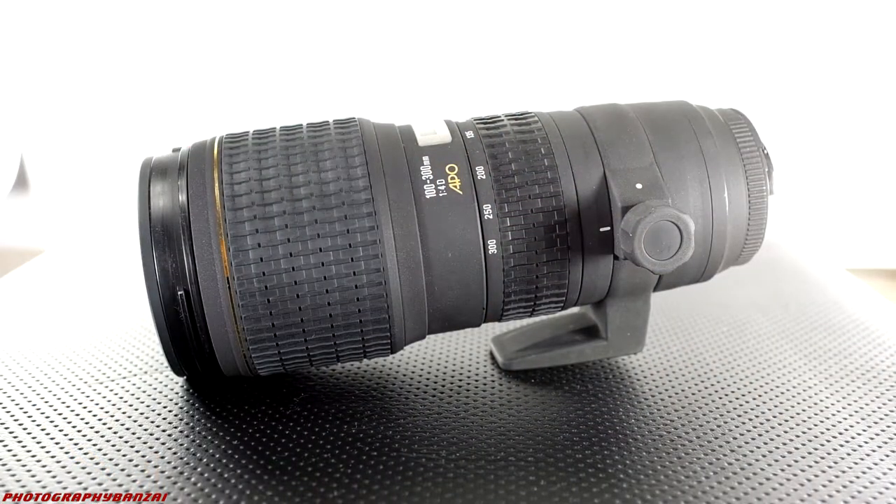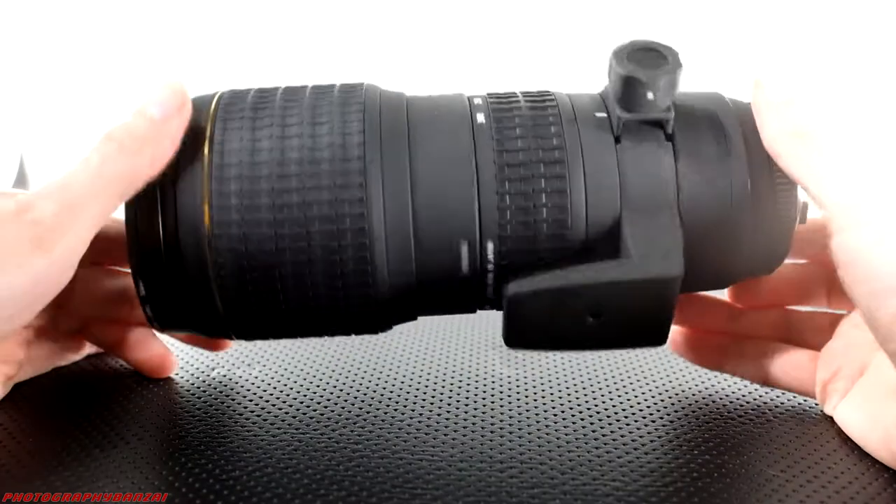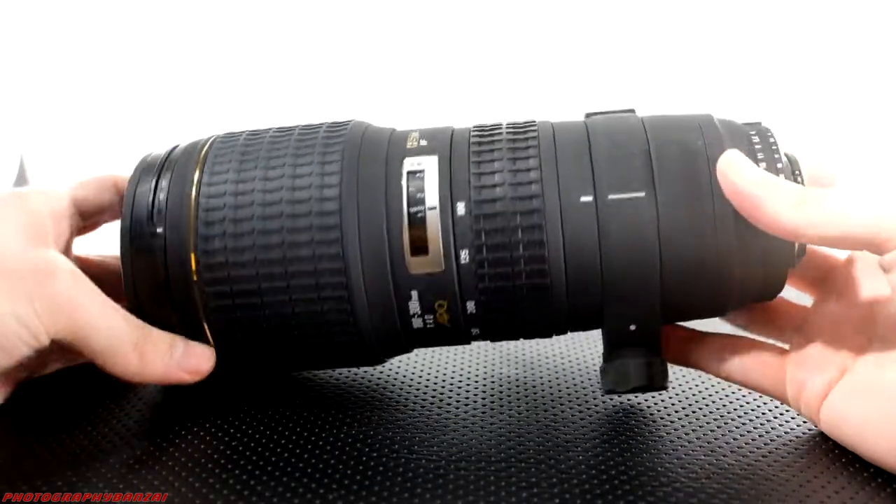I'll be filming a video for the Sigma 100-300mm f4 lens. It's an old used lens. I do get nice photos from it, but the autofocus, at least so far, hasn't been great. I'm not sure if it's my technique or just the old lens with bad electronics — it's not so great on these Nikon cameras.